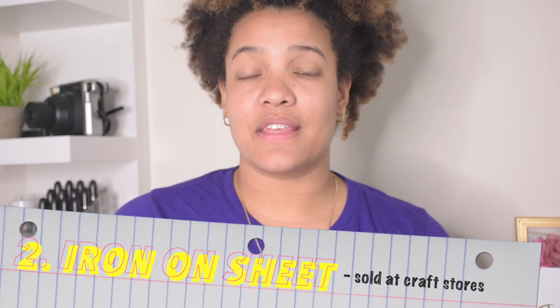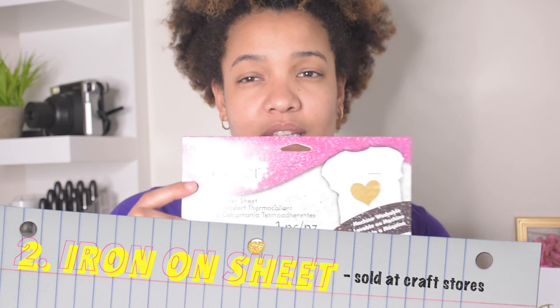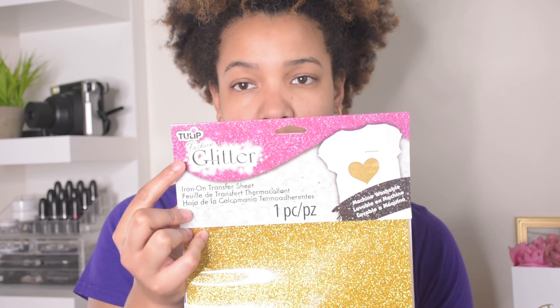Iron-on transfer sheets. I got this from Michaels. This brand is honestly my favorite — it's the Tulip Fashion Glitter brand. You don't have to get glitter, but for the look I'm going for, I wanted glitter. They have tons of colors, so you can pick whatever color you want. I think this is like $4.99, which is my budget. And of course, you will need a pair of scissors.